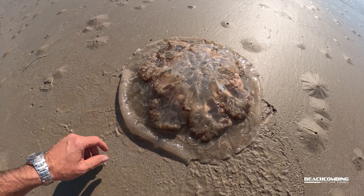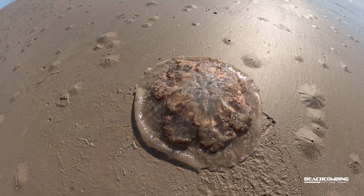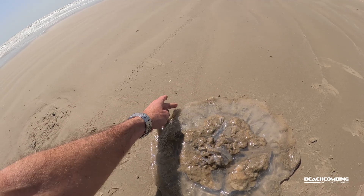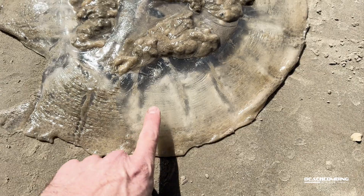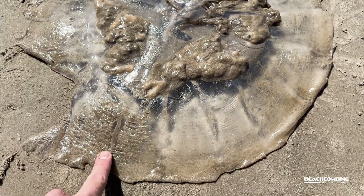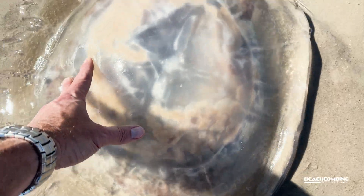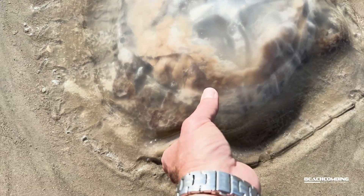I've seen quite a few of these on the beach. It's actually not that common to find them, and they're only found in the Atlantic and in the Gulf. Whenever you look at it you'll see these kind of rays coming off — these lines — and that's how you can really tell the difference between this one and the cannonball jellyfish. The cannonball jellyfish would have a big chunk of oral arms coming out that are solid, whereas these kind of dangle down.